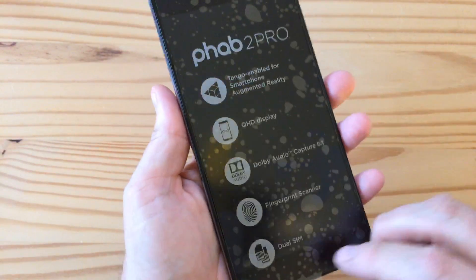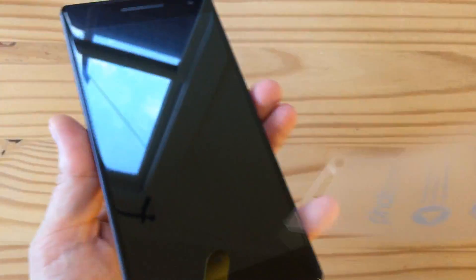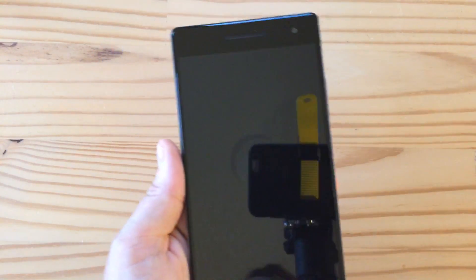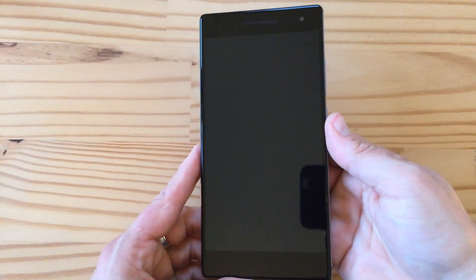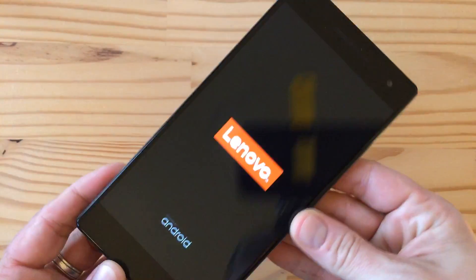Let me peel off these stickers — you know I love the sound of peeling off stickers. Here you can see the display a bit better. Let me turn it on. There we go — Lenovo Android.